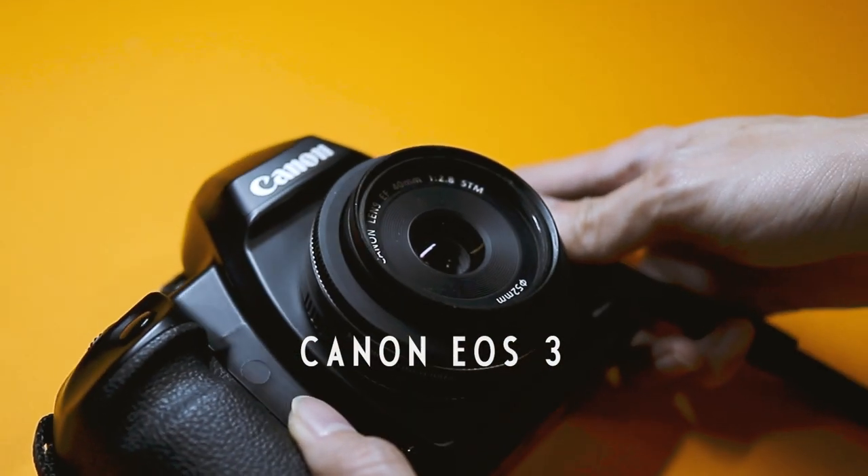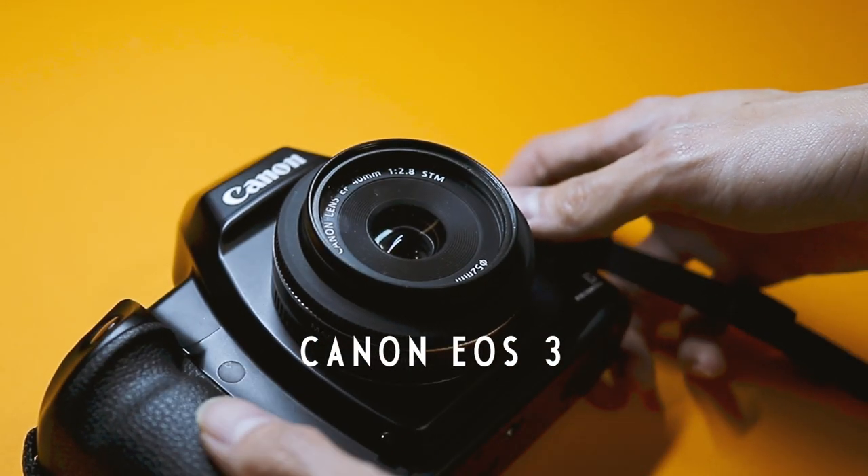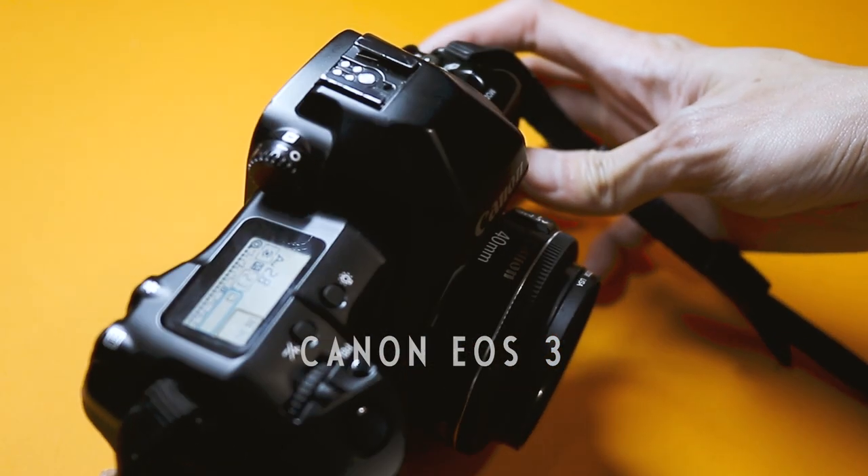My search ended up with me getting a Canon EOS 3, which was released by Canon back in 1998 for professional and advanced amateur photographers. It's the successor to the Canon EOS 5, which is the original 35mm film version of the Canon EOS 5D.